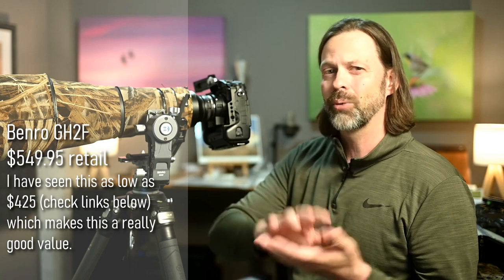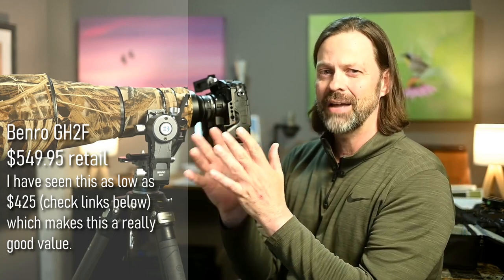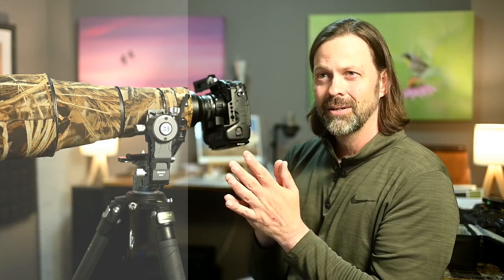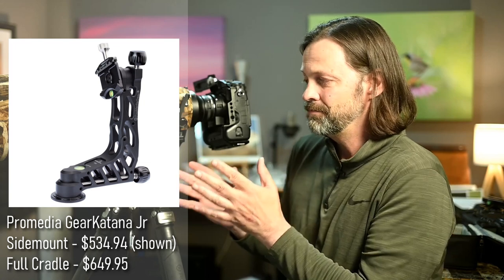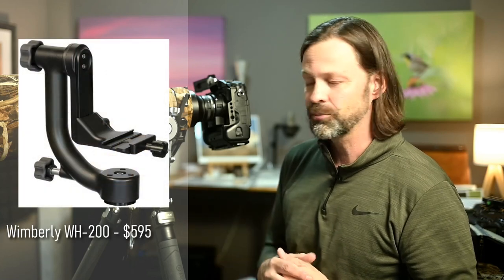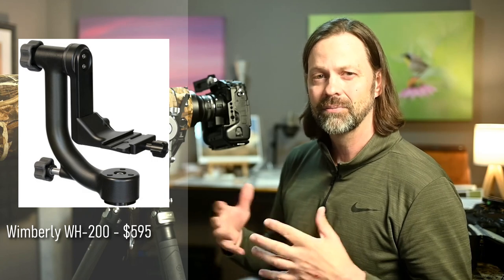This is a $550 gimbal, so you're getting a little bit expensive in the range of price points. At $550 you can get around that price point — you can get a Katana Junior, which is an extremely well-made gimbal, probably better functionally than this one. You can also get a Wimberley for this price point, so you're getting into expensive gimbal territory.